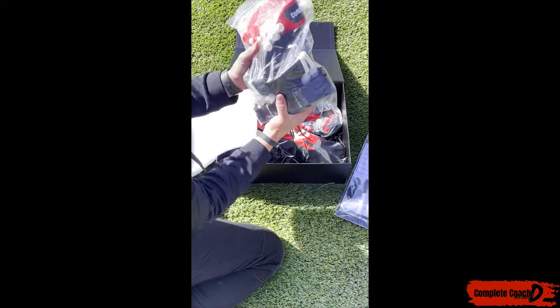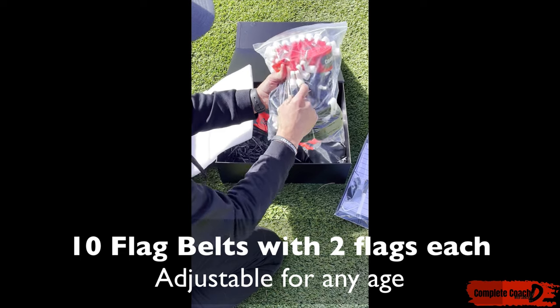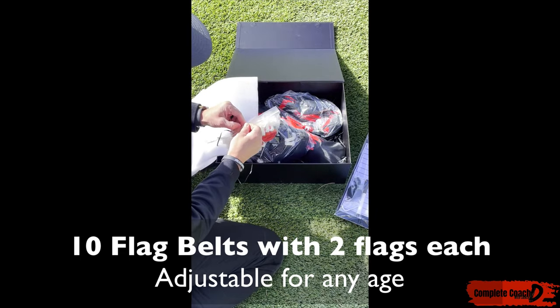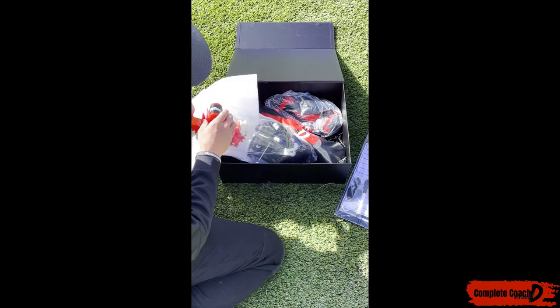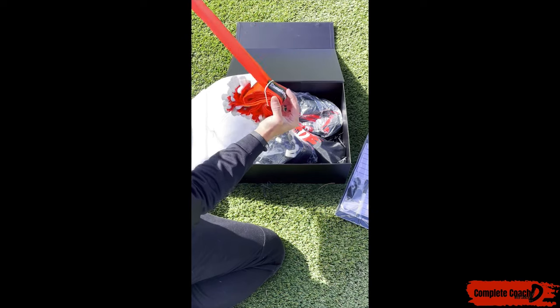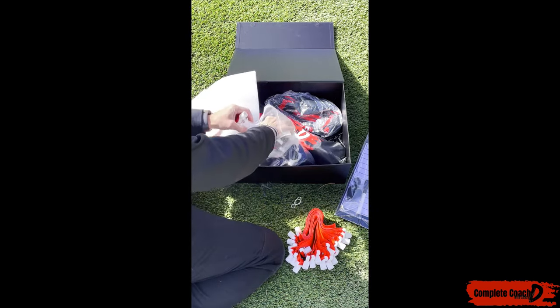Then we hooked you up with 10 actual flags. You have these flags that you can pull very easily. They come for any age group — you can easily just pull these out. They look just like this. They're easy to use. Let's bust out one of them for you.